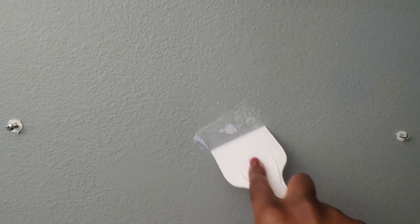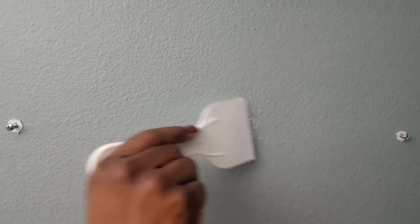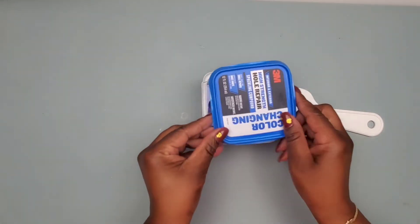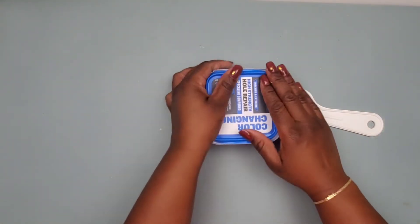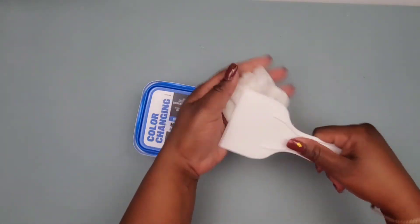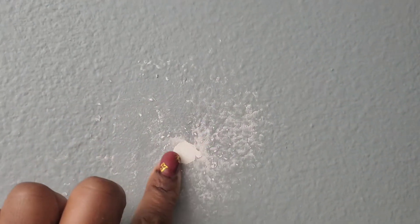I'll smooth over the area. The compound applies blue and will turn white when it's dry. Make sure to secure the rest of your compound tightly with the lid and clean off your putty knife so you can use it again.